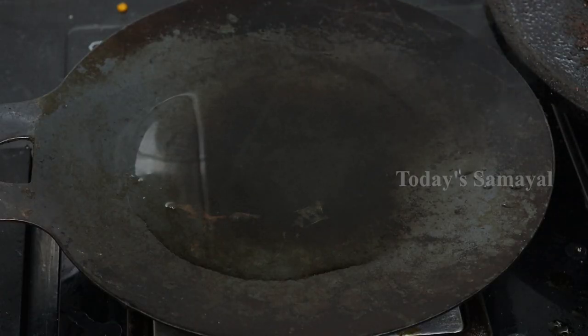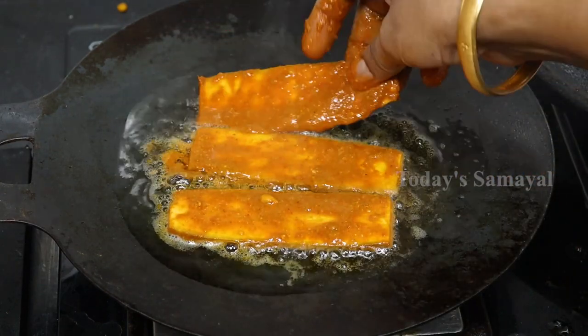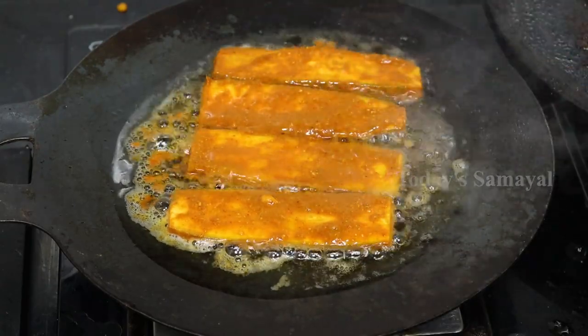This is an example of a tumbler. Now we have to do this. Set to medium flame and the flour will be very good. At the same time, the flour will be very good.